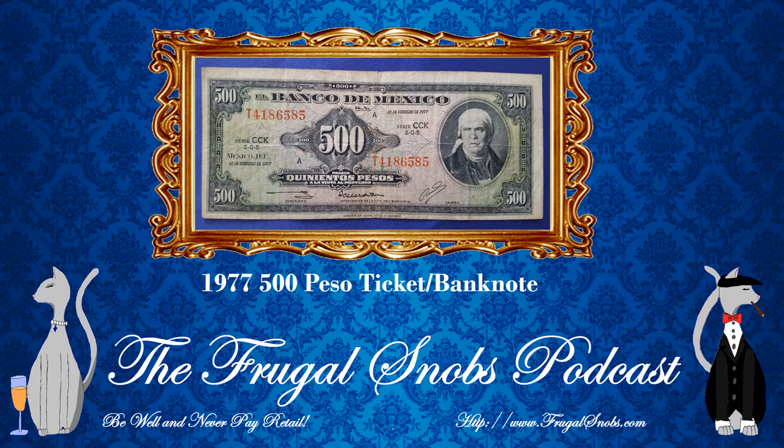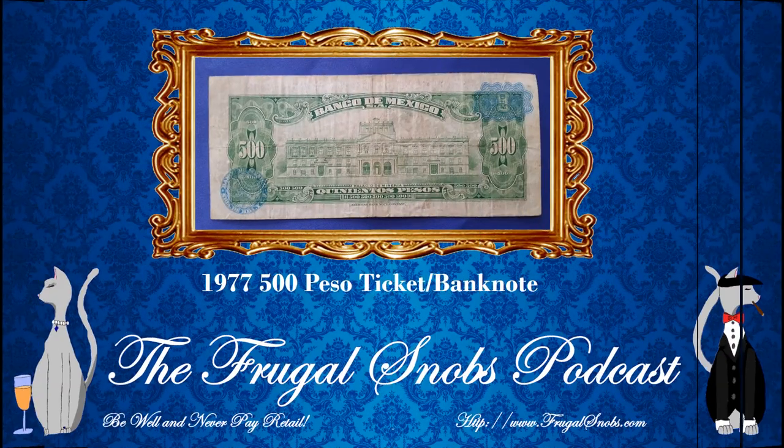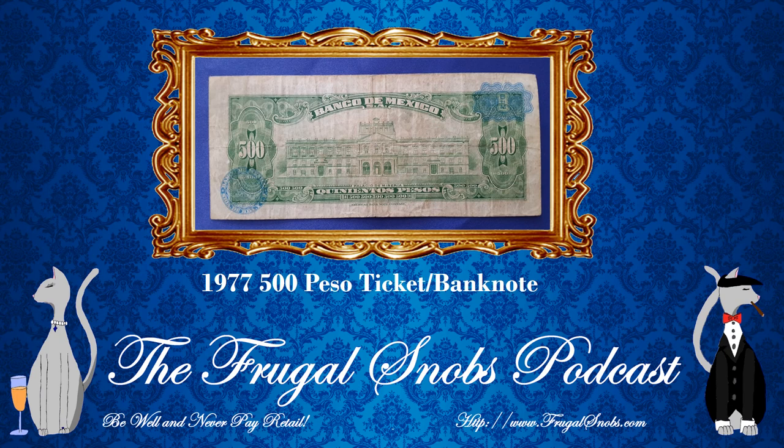On the front side of the note, the slanted signature is really what stood out. The back side of the note features the Palace of the Mines. Interestingly, this was actually the palace where Emperor Maximilian I lived at one point, and then they converted it into a college. The back side is all green with blue seals — a light sorolian blue.